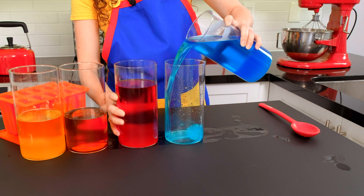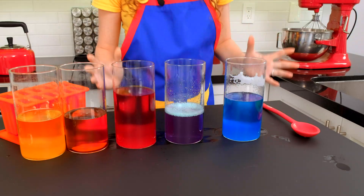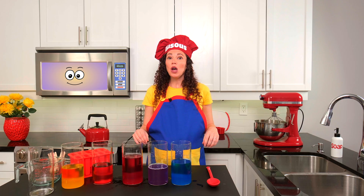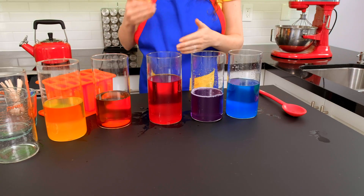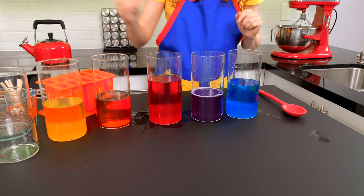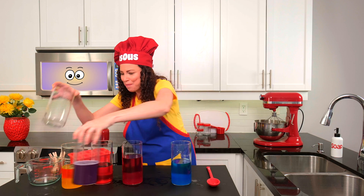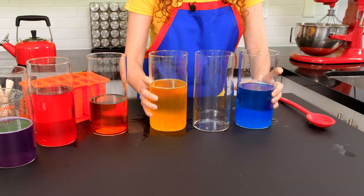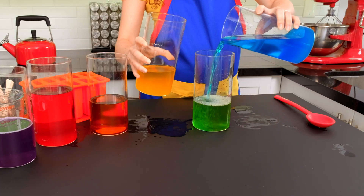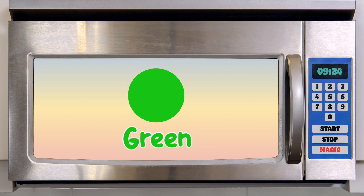Now let's try mixing red and blue. What color do you think it'll make? Purple. Red and blue make purple. We mixed yellow and red, we mixed red and blue — there's one more mix we should do: yellow and blue. I wonder what that will make. Do you have any guesses, mini chefs? Let's see. Green. Yellow and blue make green.